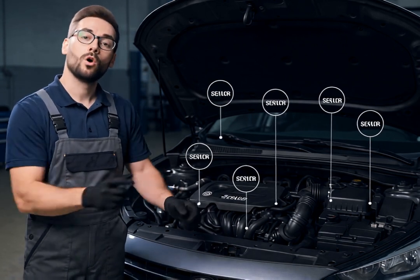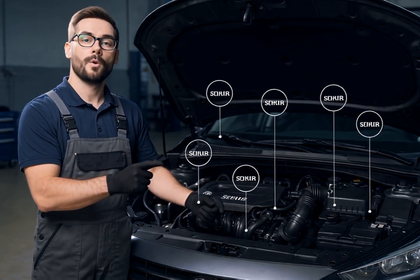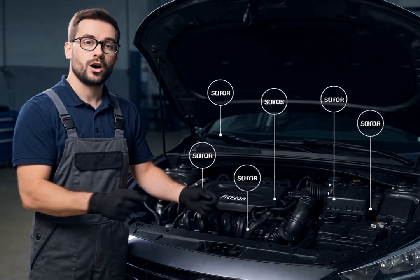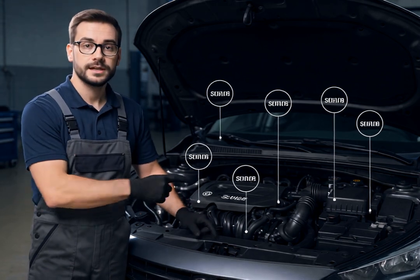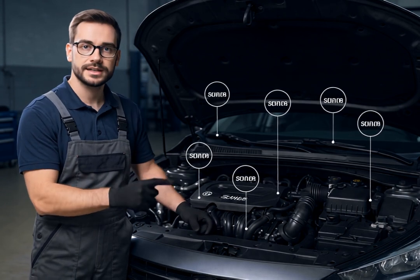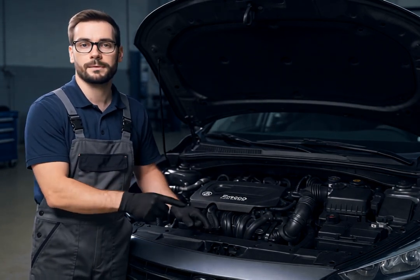Remember, always use cleaners specifically designed for each sensor type, work in a well-ventilated area, and ensure sensors are completely dry before reinstallation. Regular sensor maintenance will improve your vehicle's performance, fuel efficiency, and longevity. Thank you for watching. If you have any questions about sensor maintenance, feel free to leave them in the comments below.